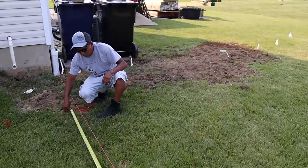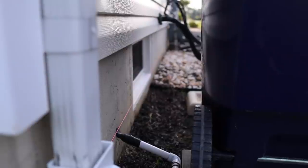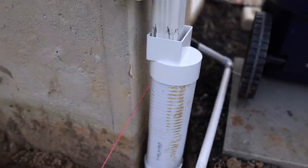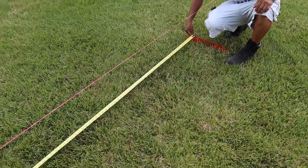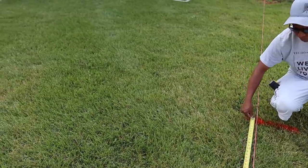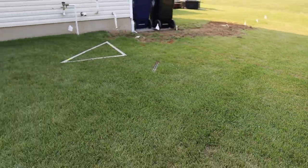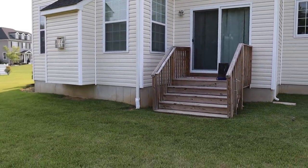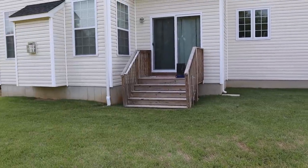One way to get a nice square line off of the house is to put your string line way back on the house and then have it touch the corner, and we know that we're coming off square at least in relation to the house, which is what we want. We're getting a couple reference marks here. This area over here is going to be the open deck. This is where the roof is going to go, so we've got about six footings that really need to be pretty precise.